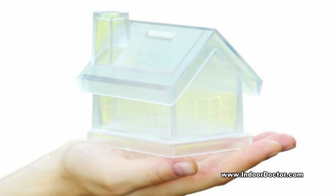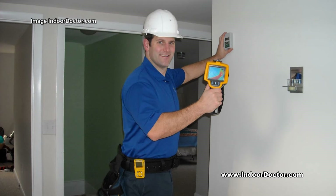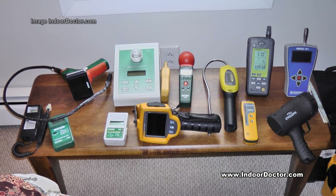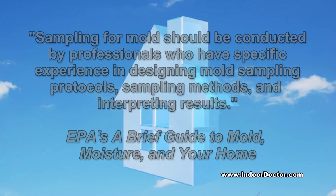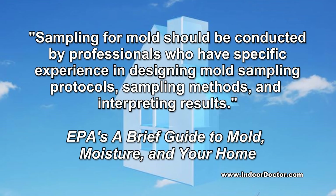Perhaps the greatest drawback to this type of mold test kit is there is no inspection by a qualified and experienced mold or indoor air quality professional. An inspection is a critical part of a mold investigation and often requires specialized instrumentation. In fact, the EPA states sampling for mold should be conducted by professionals who have specific experience in designing mold sampling protocols, sampling methods, and interpreting results.